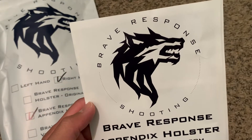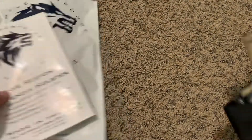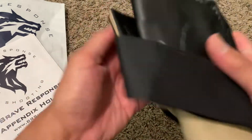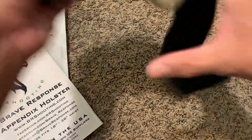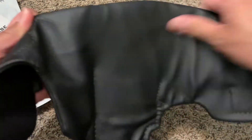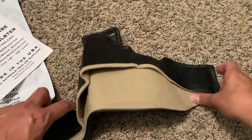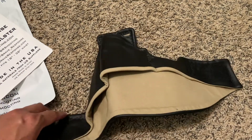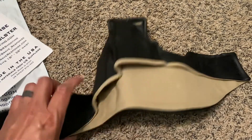This is a review of the Brave Response appendix holster — I decided to give this a try. What I've been using is this holster made by Three Speed; I've been using it for a couple years. It's an excellent holster, very comfortable — elastic, soft, cool. I've been wearing Kydex holsters but they're just uncomfortable, and there are days I just want to wear gym shorts and no belt, so this is perfect.